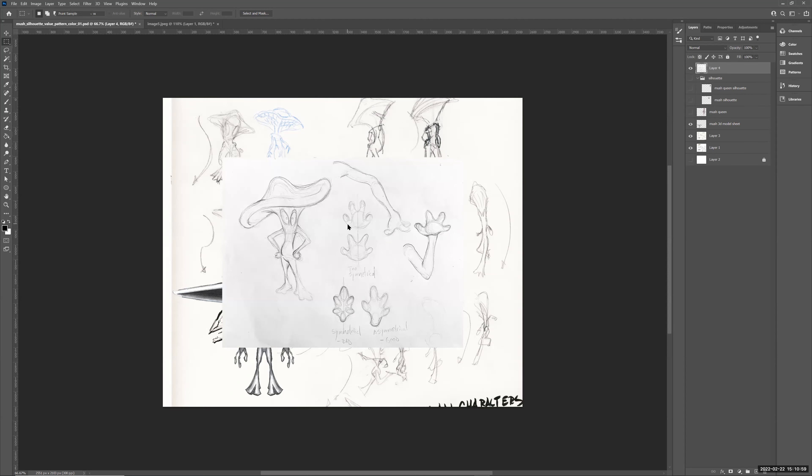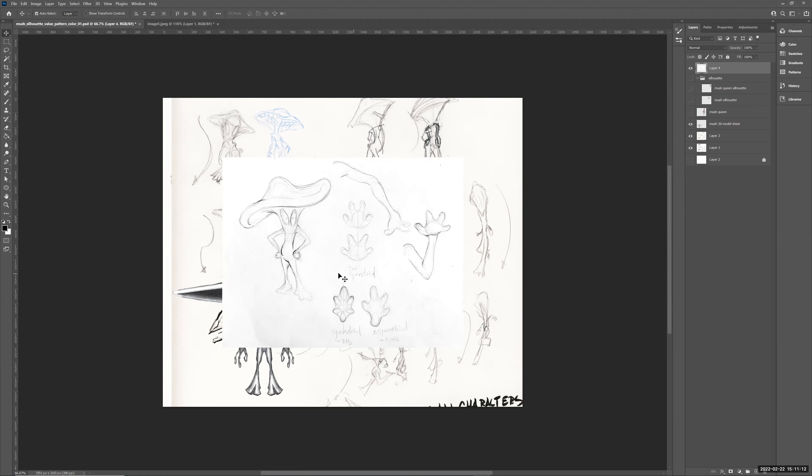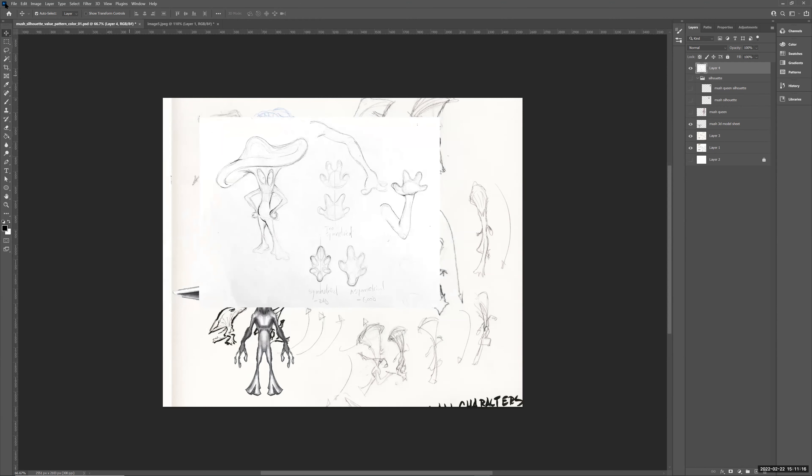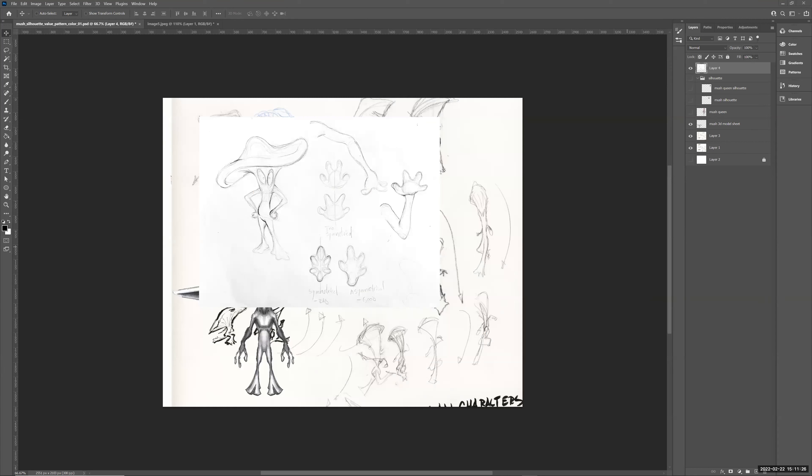Hit Control+L if you want to further get rid of lights — grab the dark point to darken the darks, and slide the middle one left or right to get rid of mid-tone graininess. Then use V (the Move tool) to move and arrange. Be careful with Auto Select on the Move tool — with Auto Select on, it will hop to whichever layer you click.